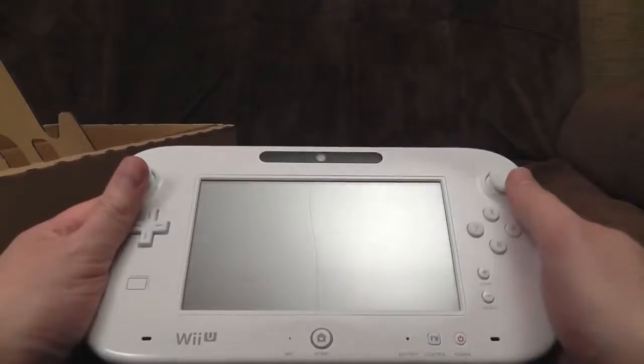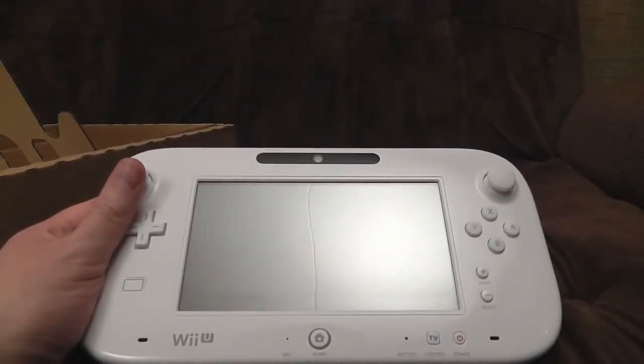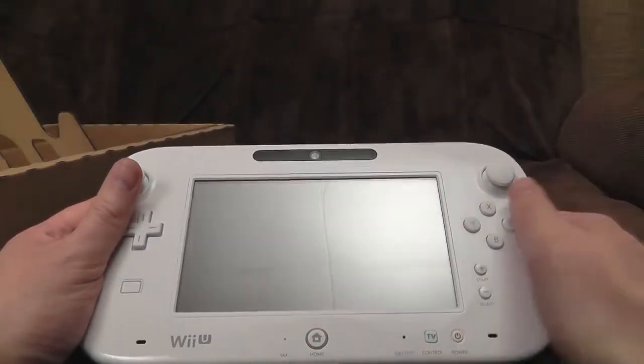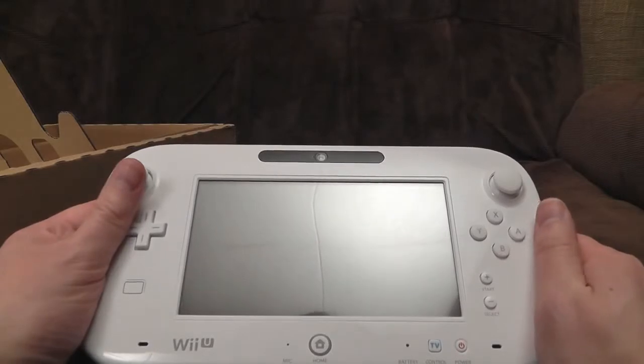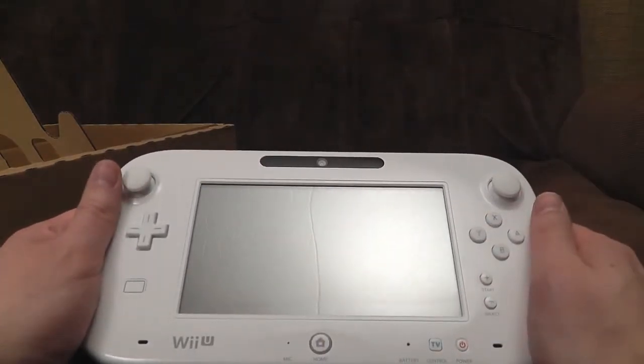And Number 1: The Wii U GamePad Controller. The Wii U GamePad Controller breaks free of the traditional barriers of how a controller should look. The gamepad has a 6.2-inch screen with a 16 by 9 aspect ratio and a touch screen. It also has the traditional button controls and two analog sticks.